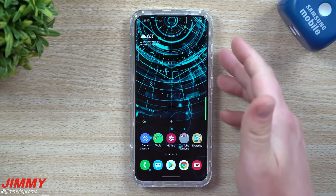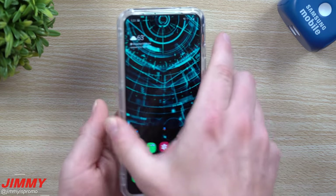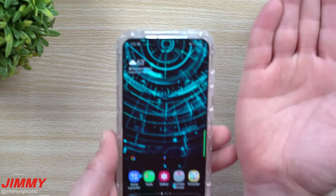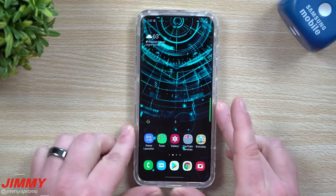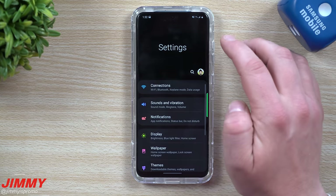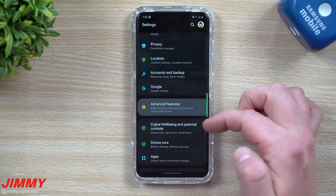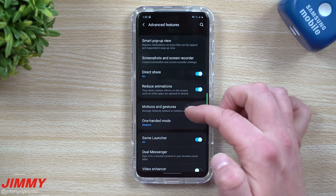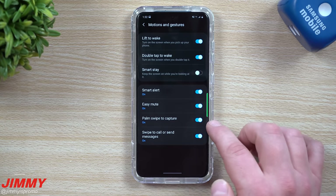If you're not able to use the physical buttons, you can do a palm swipe to capture. Hold the phone or lay it on a table, and swipe from one end to the other with the side of your palm — left to right or right to left. If yours isn't working, go into Settings, scroll to Advanced Features, then Motions and Gestures, and turn on Palm Swipe to Capture.